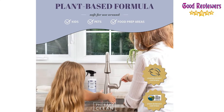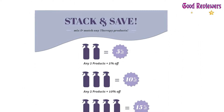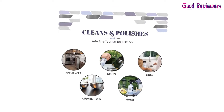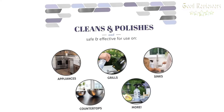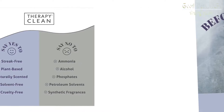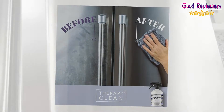Safe pH-neutral cleaning formula that works on stainless steel surfaces including appliances, grills, sinks, refrigerators, microwaves, stoves, range hoods, trash cans, and more. Cleans black stainless steel and leaves a protective barrier that resists fingerprints, dust, dirt, oil, and smudges. Helps keep surfaces looking cleaner for longer.